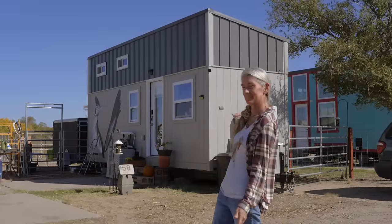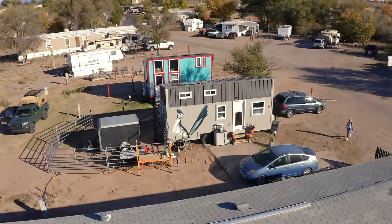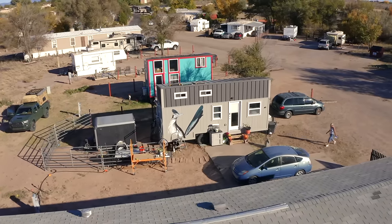Hi, I'm Barbara and this is my tiny home in River's Edge Tiny Home Communities, Rio Communities, New Mexico.